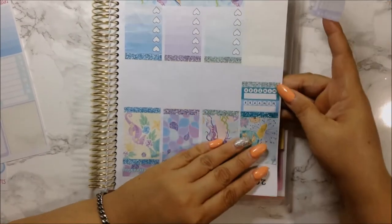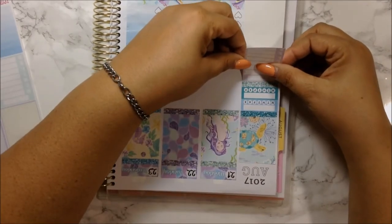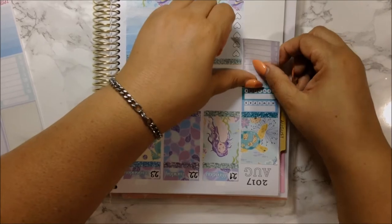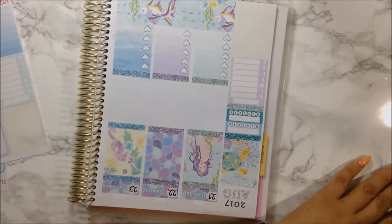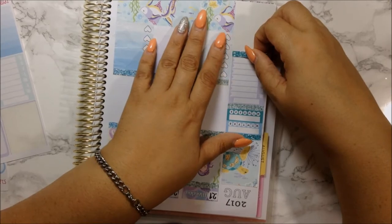I'm going to put this last teal color here and now use the weekly tracker. This is just for tracking my daily points - I am on Weight Watchers. I woke up with a headache today, so things might be a little crooked. This is for tracking my daily points, and I'll put another glitter header.